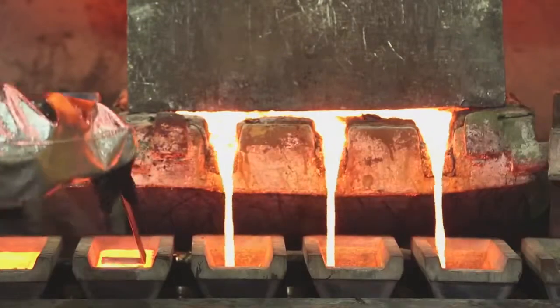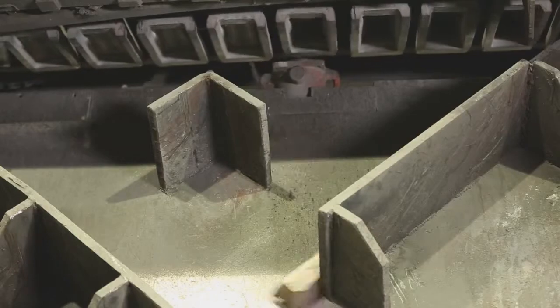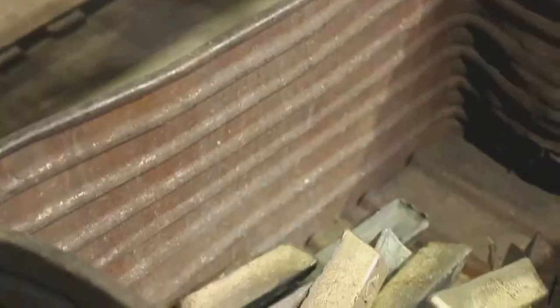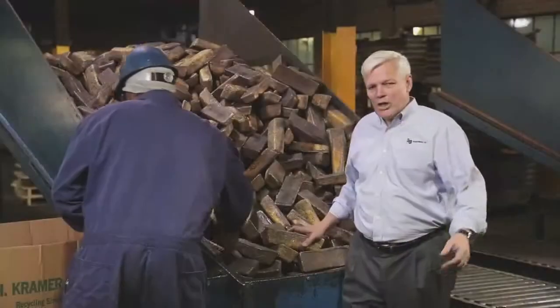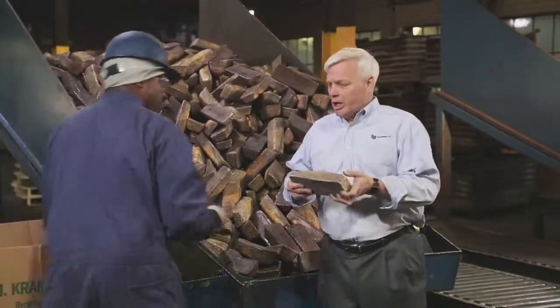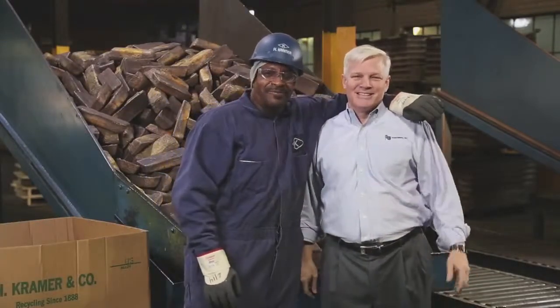That furnace behind me is running at 2,200 degrees, melting all of the scrap and pouring it into individual molds that will make the brass ingots. We now have a finished ingot, which gets put onto a pallet and shipped off to Fall River Foundry for the next step in the process.